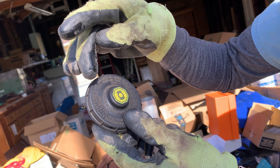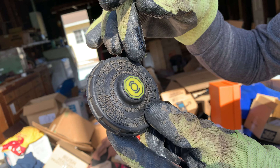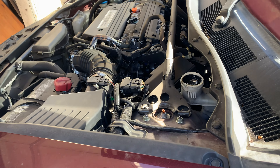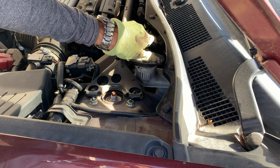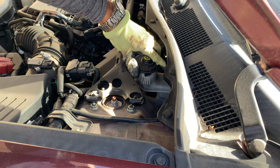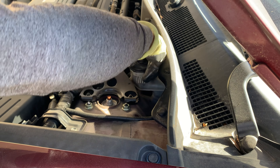They tell you to use only DOT 3 or DOT 4 — oh, this is brake fluid. The brake fluid is right in front of the steering wheel usually. That's the icon again. You know it's the brake fluid because the cap is kind of weird; you have to fit it in the right way.